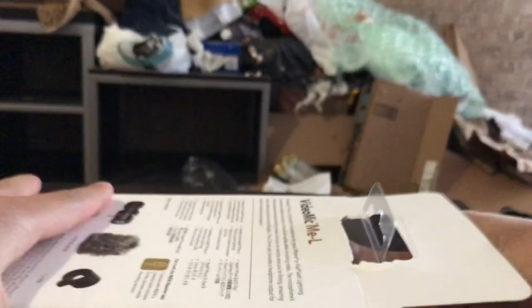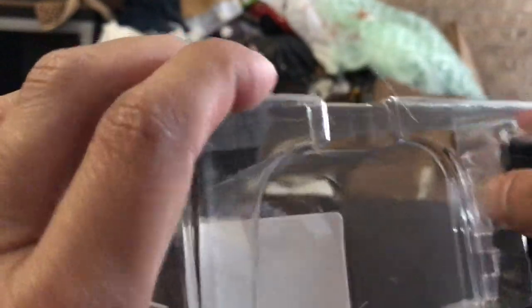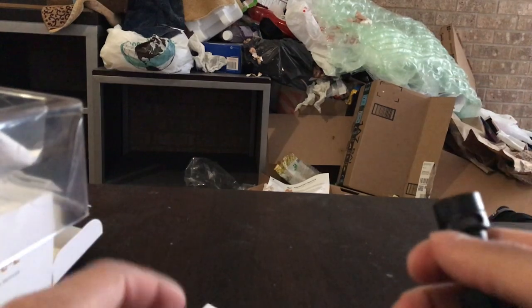It comes in your traditional plastic packaging. I'm shocked. Rode is a pretty premium company. They have such cheap packaging for such a premium device. I'm just kind of shocked with that.